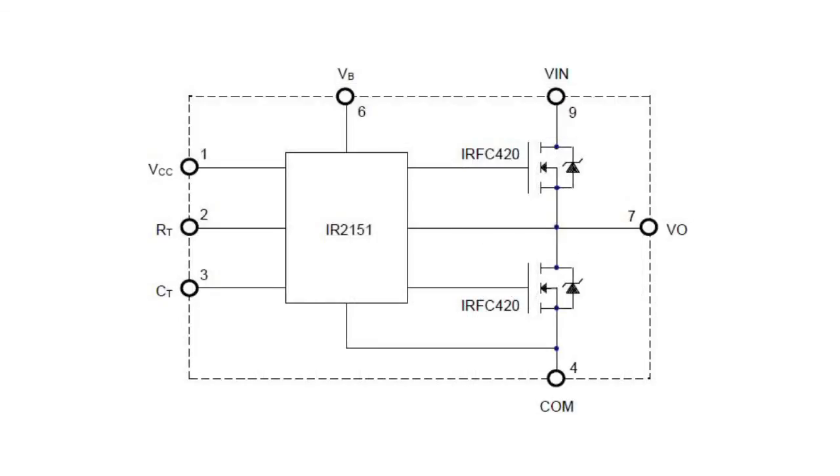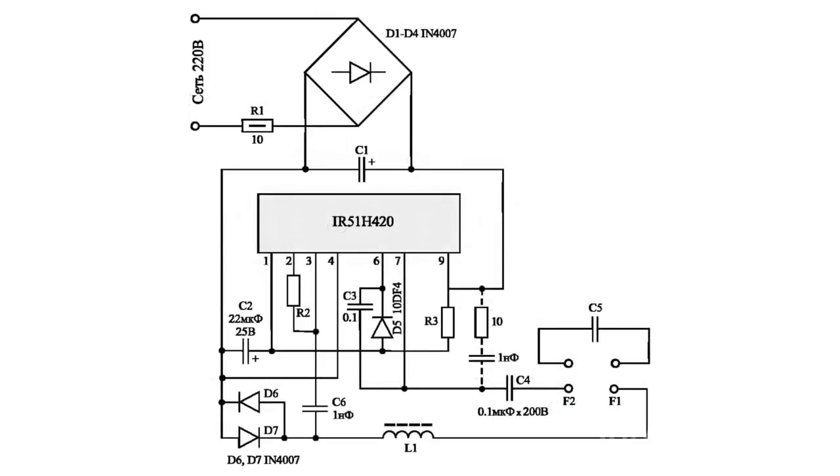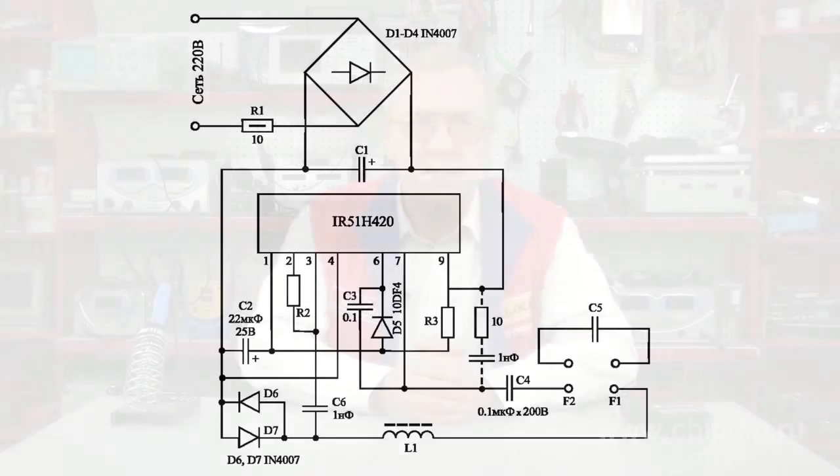The ballast is designed to control fluorescent lamps ranging from 13 to 100 W. The operating frequency is programmable and can be set from 27 to 43 kHz. The ballast provides a soft start with preliminary heating of the cathode.